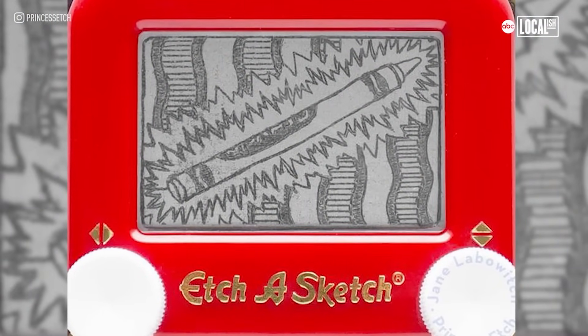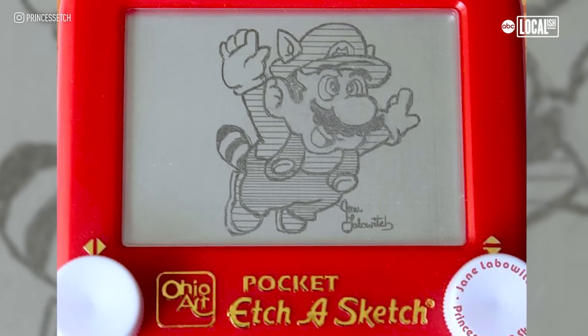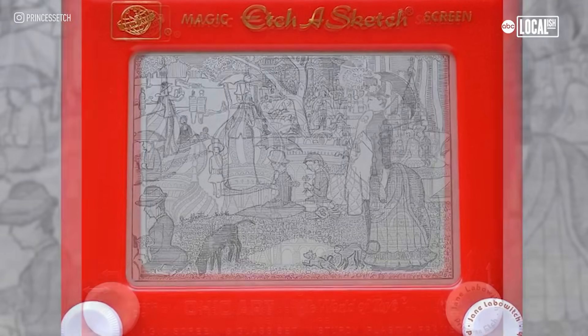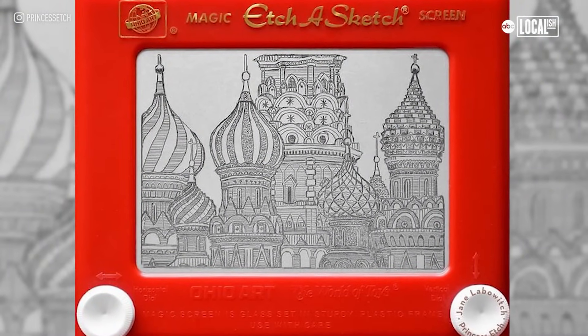A small Etch-a-Sketch rendition can take anywhere from five minutes up to maybe four hours. A large Etch-a-Sketch rendition can take up to 20 hours, maybe even 30 hours.